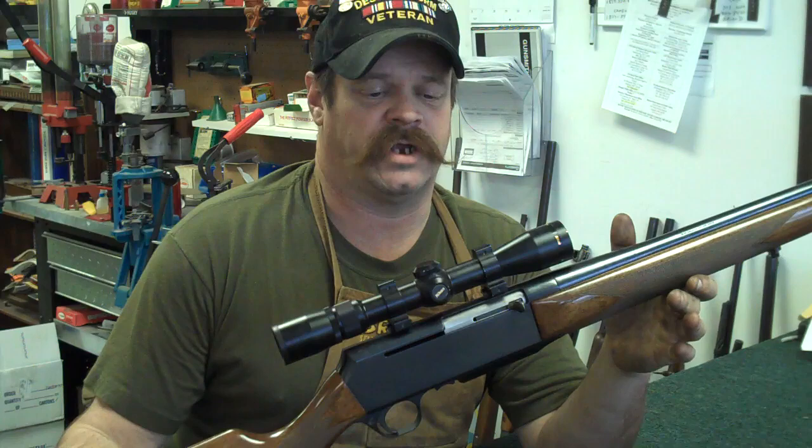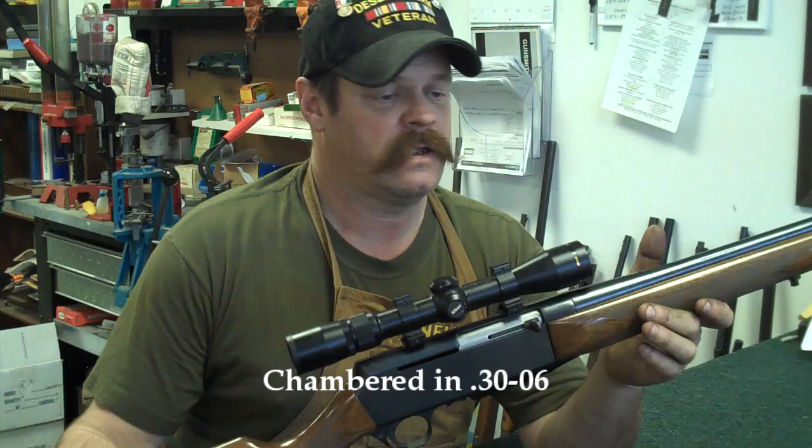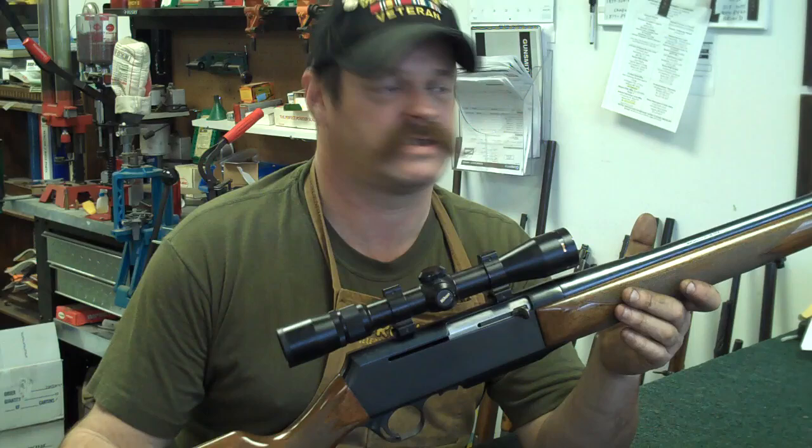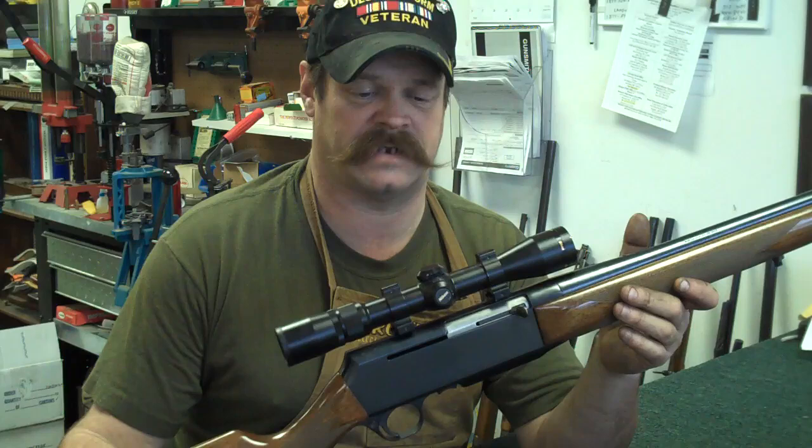Today's rifle we're going to disassemble for cleaning is a Browning B.A.R. — Browning Auto Loading, or Automatic Rifle. These are pretty good rifles, still in production now. A lot of people that have them say they're probably about the top of the line as far as hunting rifles go for self-loading. This is a Browning design, but it's not a John Browning design. These were introduced in 1967, and Bruce Browning, his grandson, is the person who developed this particular rifle.